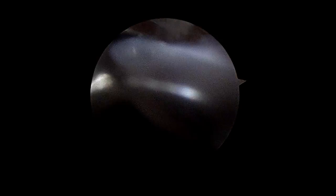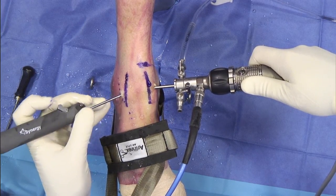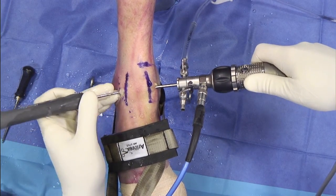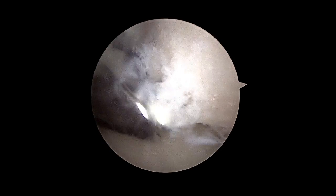The Arthrex Distal Extremity HD camera head has helped me treat my patients better. It has a lightweight ergonomic handpiece, high quality images, and allows me to see all the pathology I need to see in all distal extremity arthroscopy.